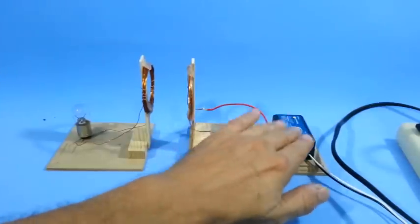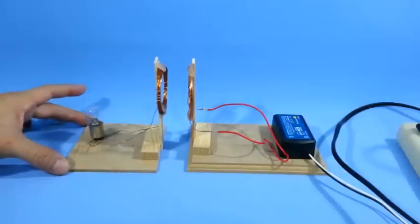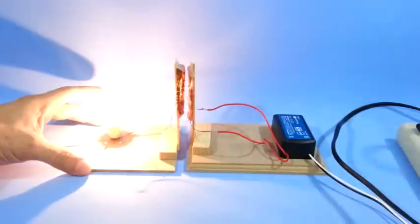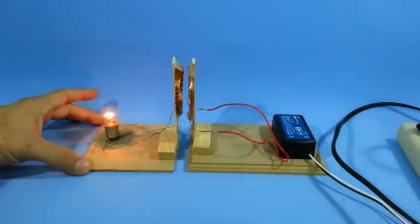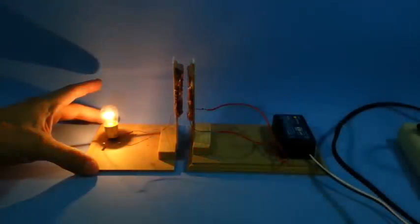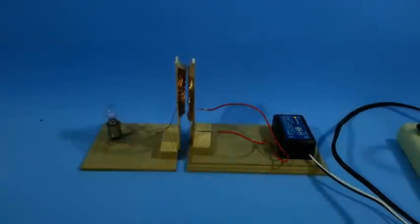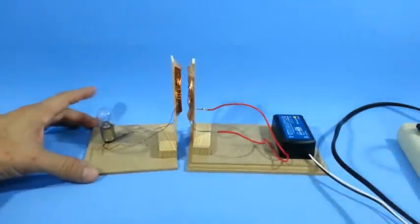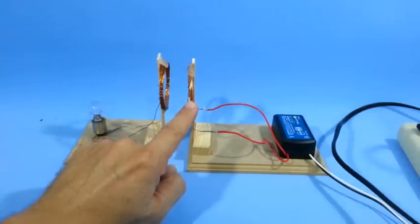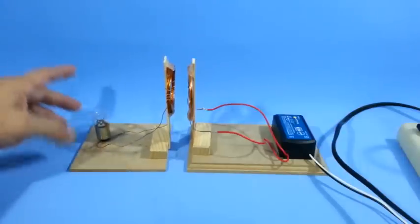I'm going to power the ballast — it is now on. Let me move the second coil closer. There you have it. Let me turn it off. So we are transmitting electrical power from one coil to the other through the air. That is wireless transmission.